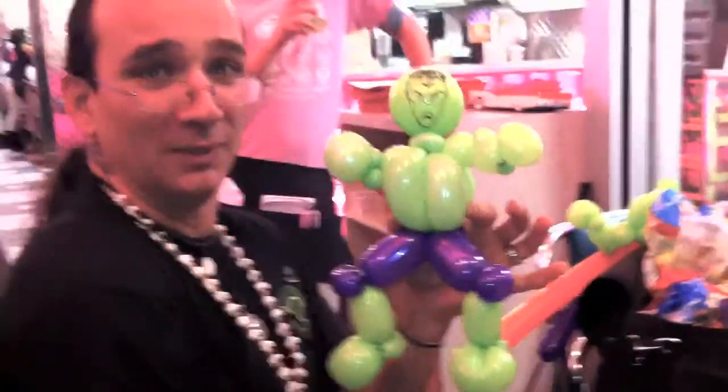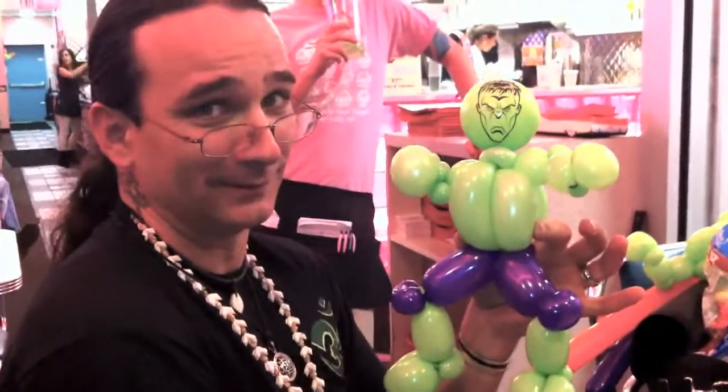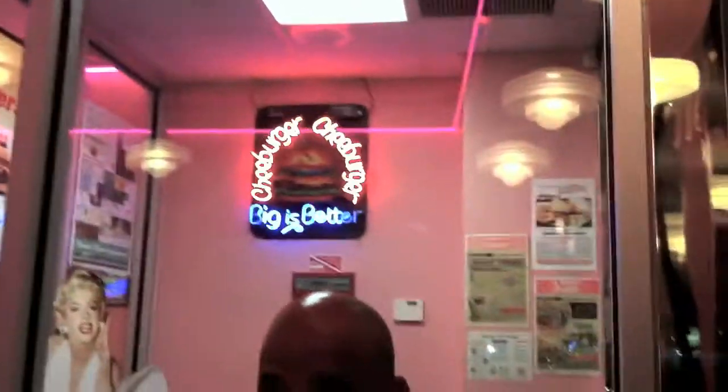That's right. Baldy the Clown, that's us. There you go. Cute, I like it — that is cute, I like that a lot. Cheeseburger, Cheeseburger. Bye bye.